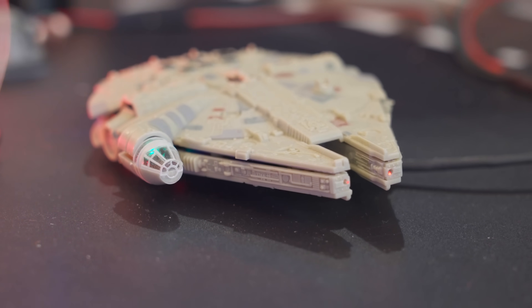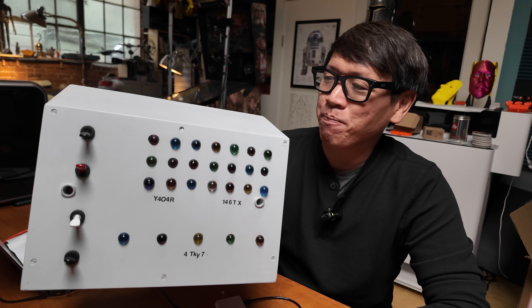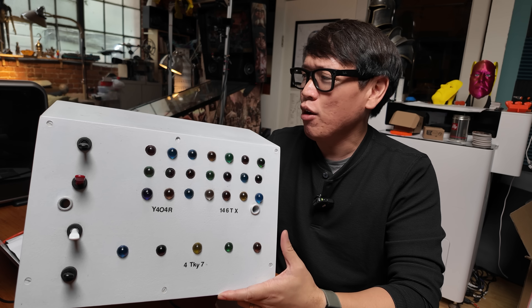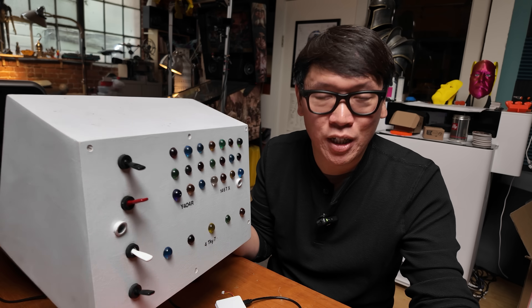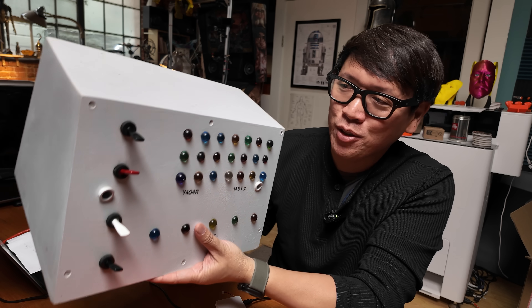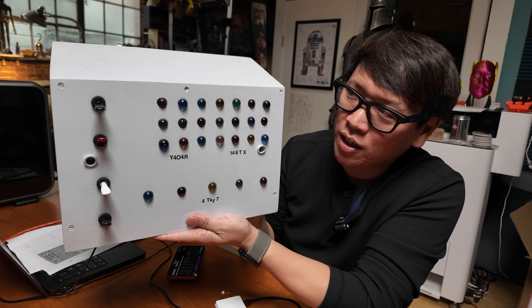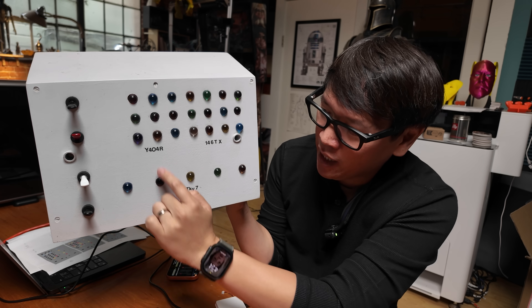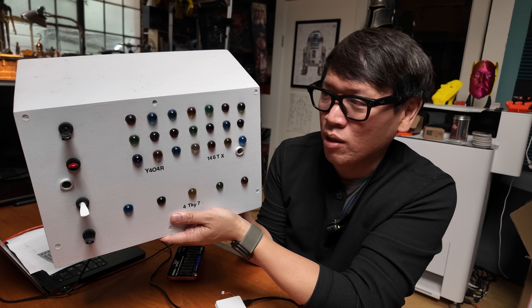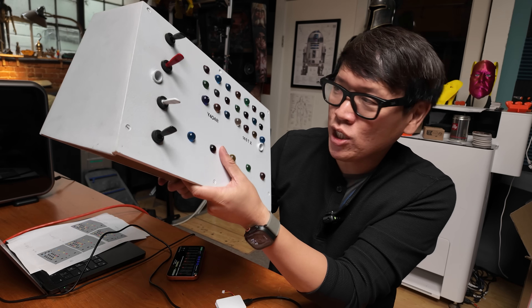Today we're going to implement these in a small model kit build, because we have a replica of a Star Trek original series computer that's been in the office for a long time. This is the 4A beta variant of the original series computer. Fans have identified all the different versions of original series computers that appeared on set. The 4A beta is unique because it has toggle switches on the left side — it's 7 by 3, so 21 lights, plus 4 on the bottom — and it also has random text strings in a unique position. It first appeared in the Galileo 7 episode. This is just a static prop — no lights.